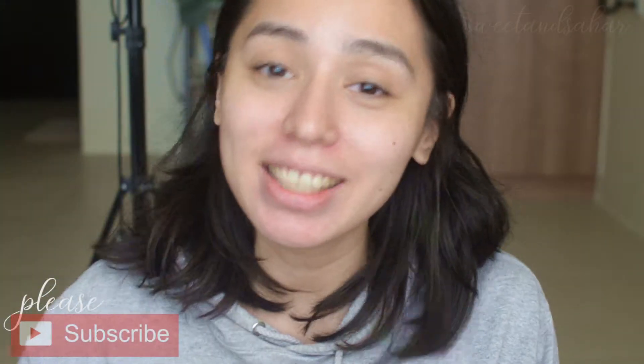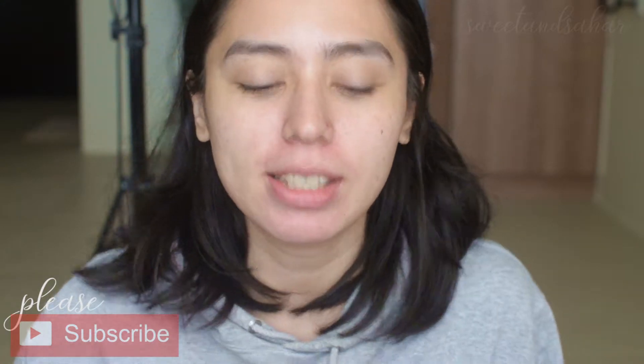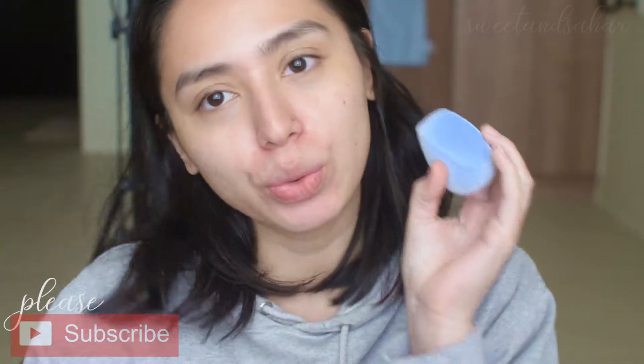Hey everyone, welcome back to my channel. My name is Sahar and today is going to be a really interesting video because I will be reviewing the Juno & Co. sponge.